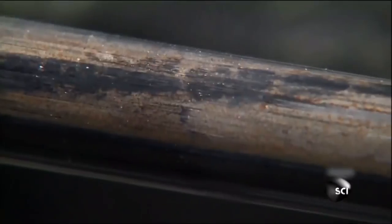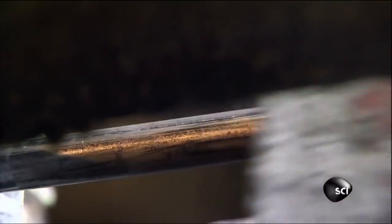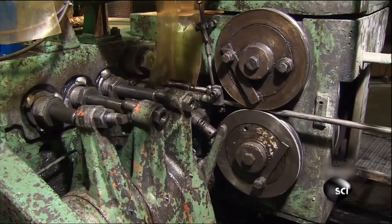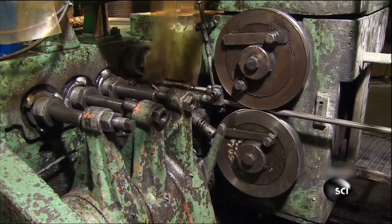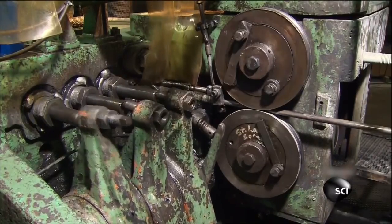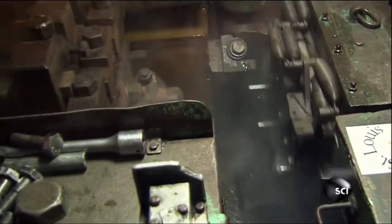The tight squeeze also wears away the lubricant and reduces the diameter of the wire to exactly three-quarters of an inch — just the right size for bolts used to connect the steel girders inside of buildings. Now that the wire is perfectly straight, it can finally feed into a cold forging machine to be cut to length and hammered into bolts.